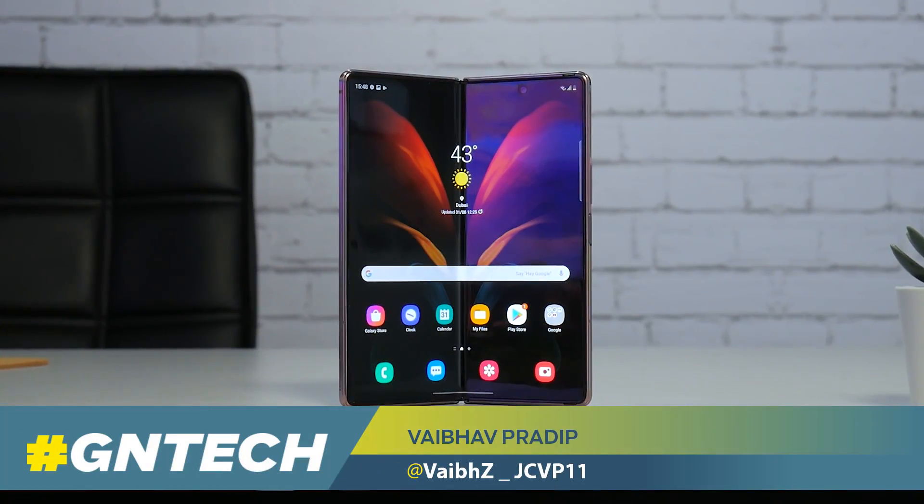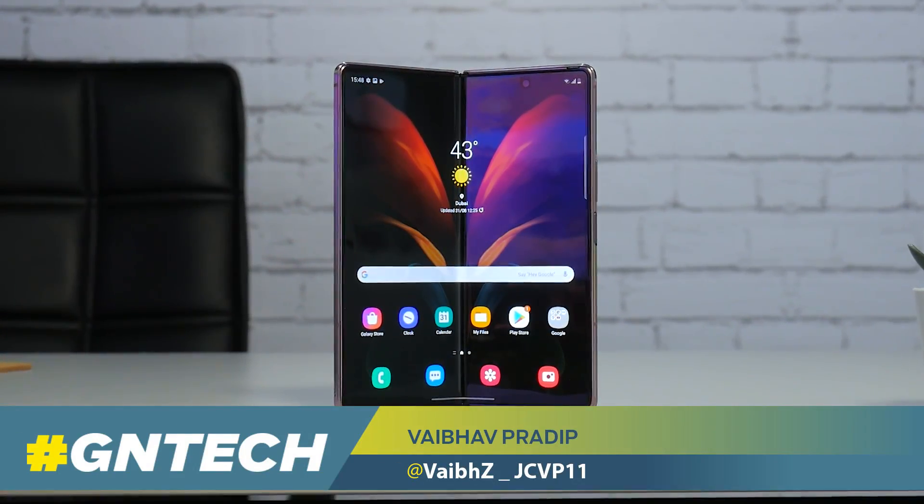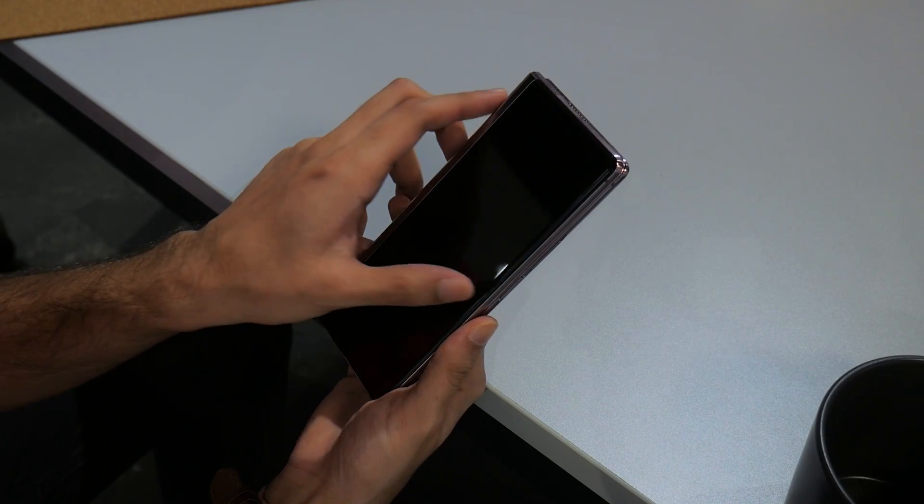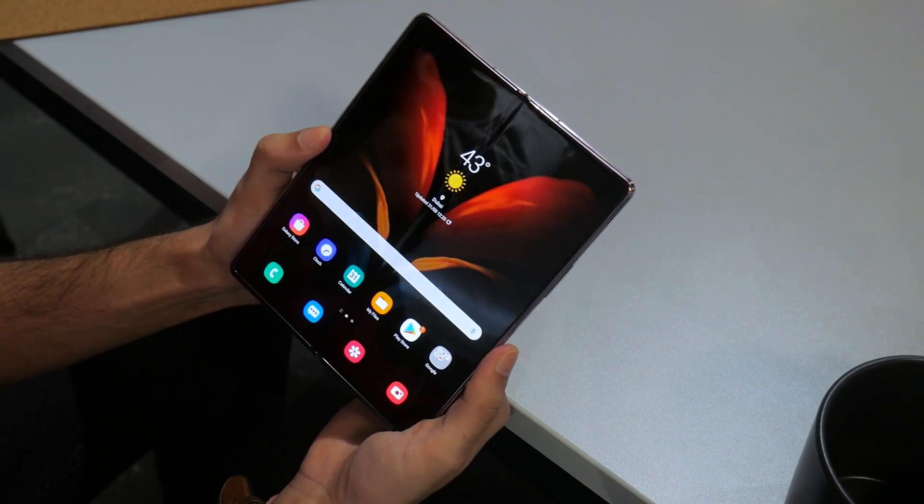The Samsung Galaxy Z Fold 2 is the most anticipated smartphone of 2020 without a doubt, and it delivers a much-needed upgrade over the previous generation Galaxy Fold.